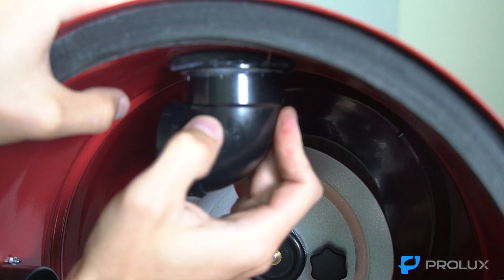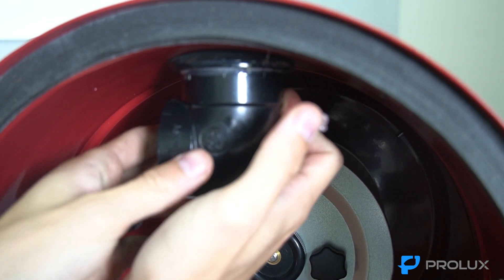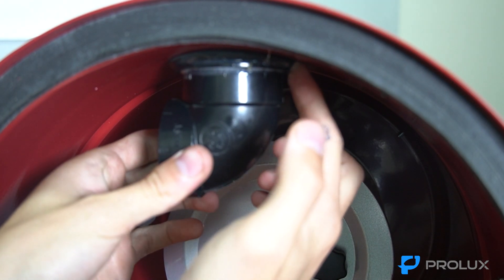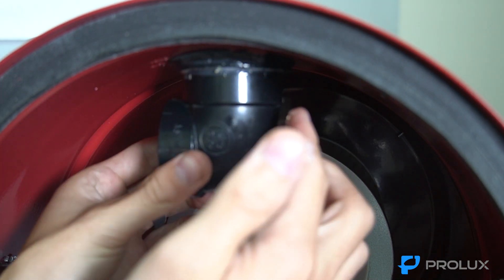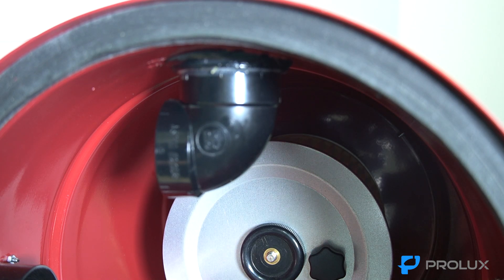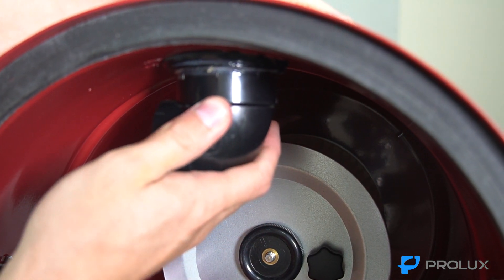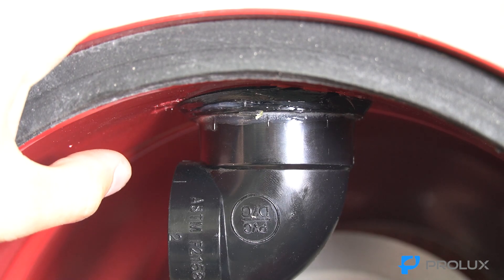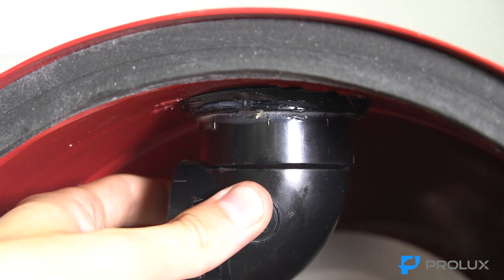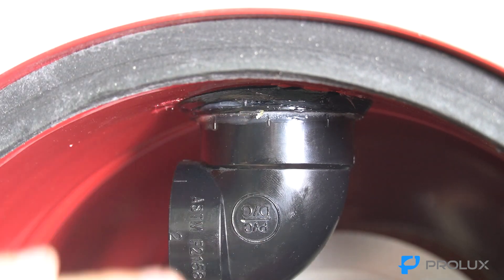There is some sealant squishing out, so just clean that up a bit and make a good seal around the rubber grommet and elbow piece. Let it sit about 30 minutes to dry. It's been about 20 to 25 minutes and everything is snug.